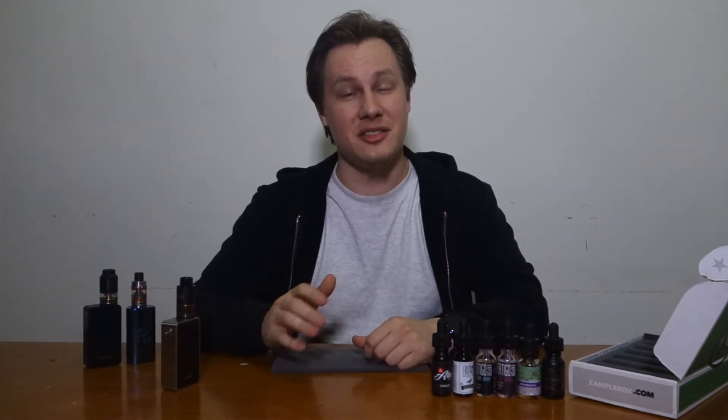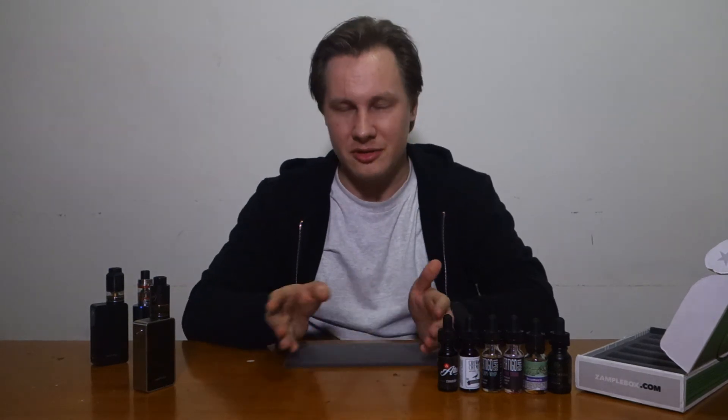Stay tuned for more vape videos — we're going to be doing more than just Sample Box very soon. If you guys like what you've seen, there are special treats coming. Don't forget to like, subscribe, and comment — we'd love to hear your feedback. Maybe I can borrow some of your flavors and do a review on those as well. This has been Two Angry Ducks — remember to like, comment, and subscribe.